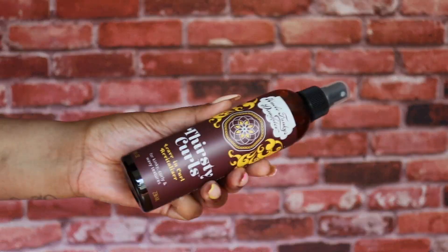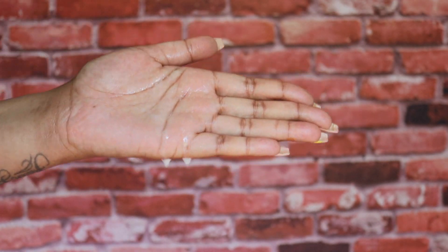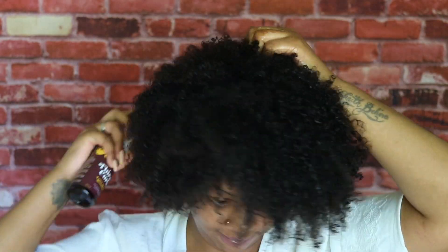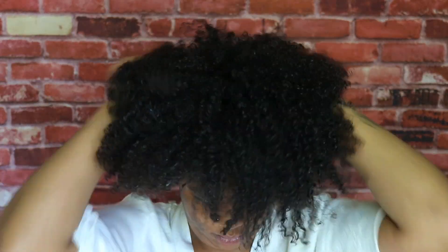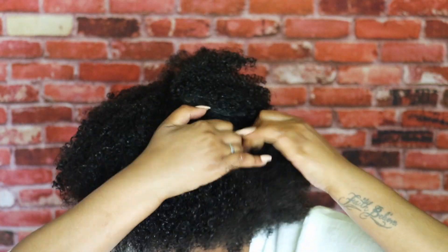We're almost at the best part of the video, which is the twisting process. But first we're going to start off with Thirsty Curls, which is a leave-in curl revitalizer. It helps to revive the bounce in frizzy and fallen curls, and the ingredients are coconut milk, chamomile, comfrey, sage, and nettle. I'm just going to spray it all over the hair and make sure it's nice and coated.